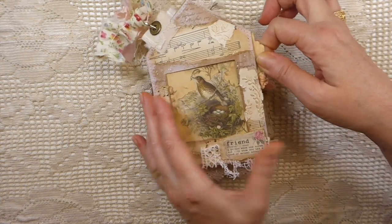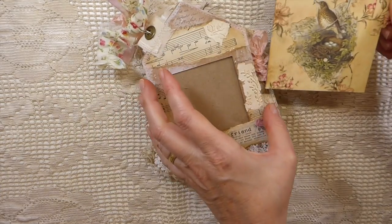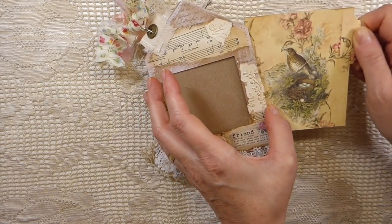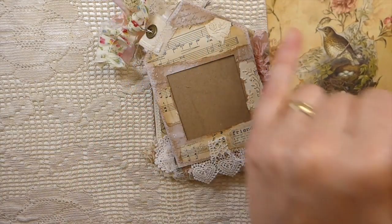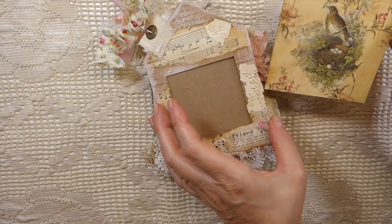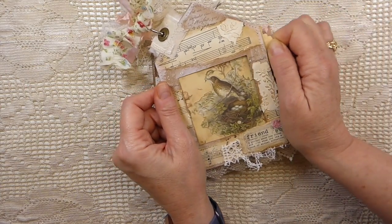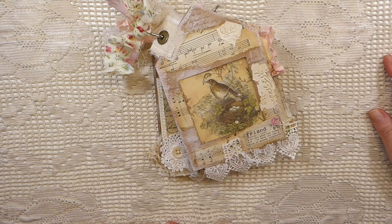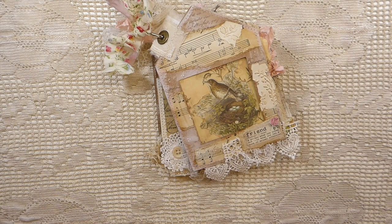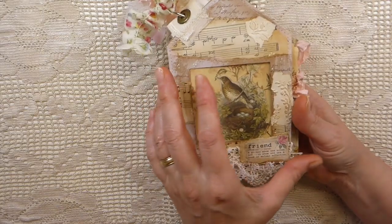I've added tags within, so you've got journaling space back here. There's one of the images from the kit — I just love it. These are also background papers from My Porch Prints, and I will put those in the description box. I think they might have been from the Grandma's Attic journal kit.